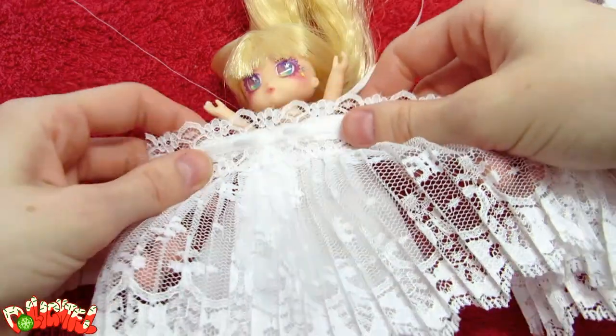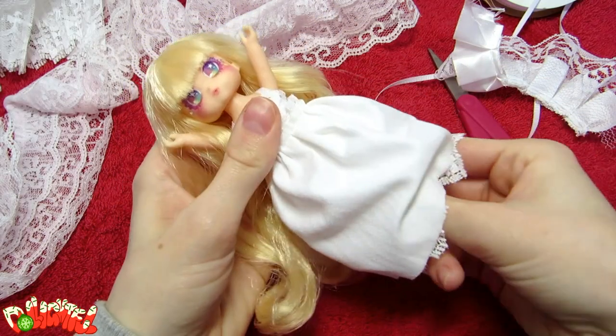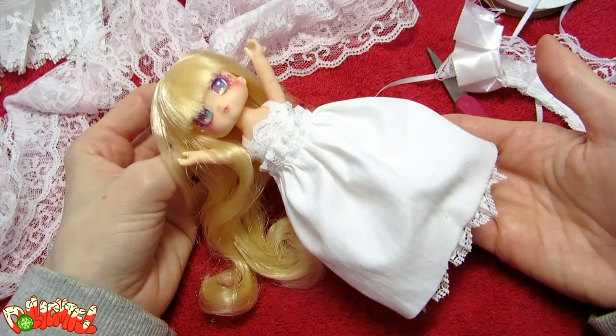Usually, I make doll clothes to be removable. This time, I'm making this doll for the sole purpose of being a Christmas decoration, so I'm sewing it directly on her with no intention of changing outfits.